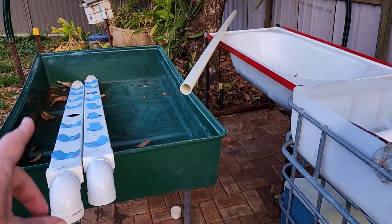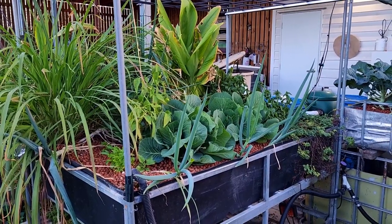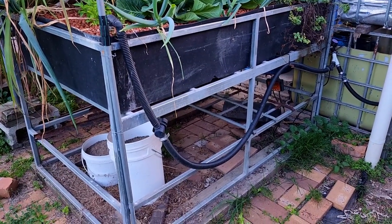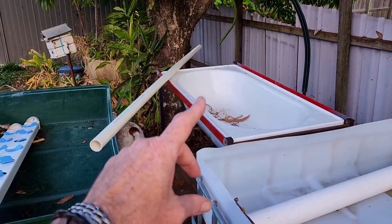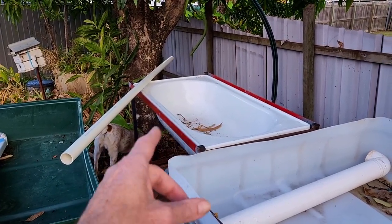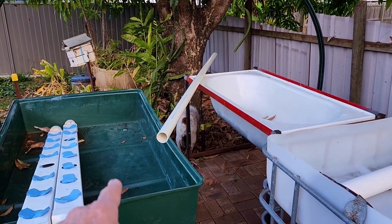Now this bed here isn't going to stay there. The large black bed in the aquaponic system at the moment will be coming down here and taking its place — that's just sort of a marker. The big change will be the dual root zone bathtub over the back there. It will no longer be the dual root zone bathtub. It will be this green dual root zone trough.